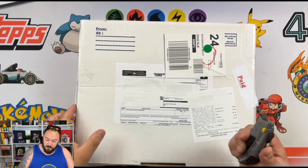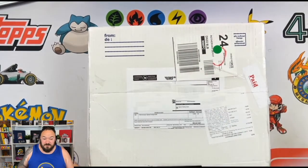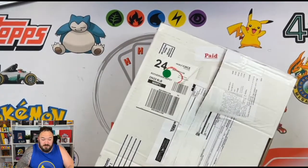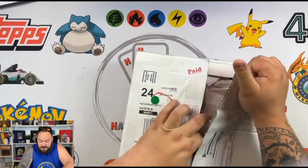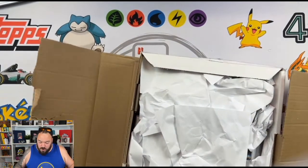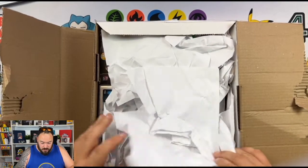As of recording this video, I've noticed that some of the sealed product is starting to drop in price. People are sending in sapphire boxes a bit cheaper. Chrome hasn't really dropped, but flagship has dropped quite a lot.